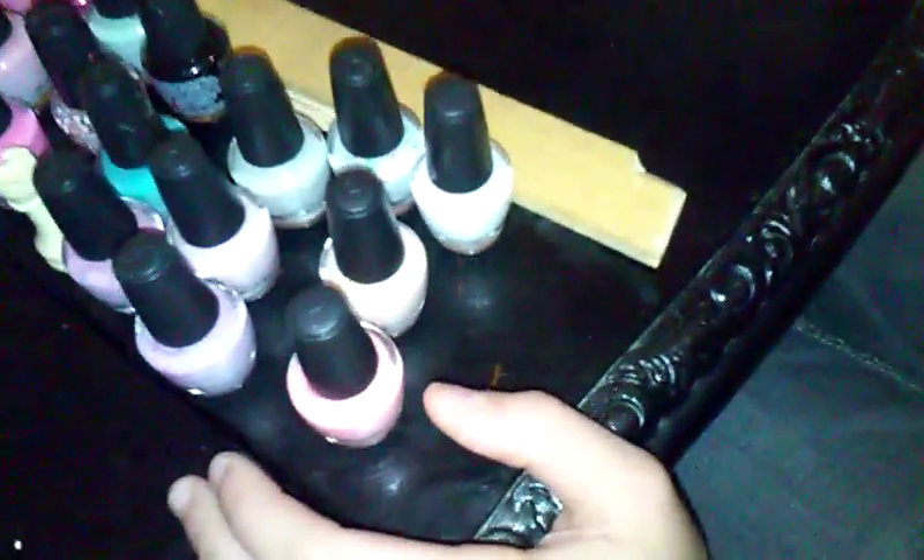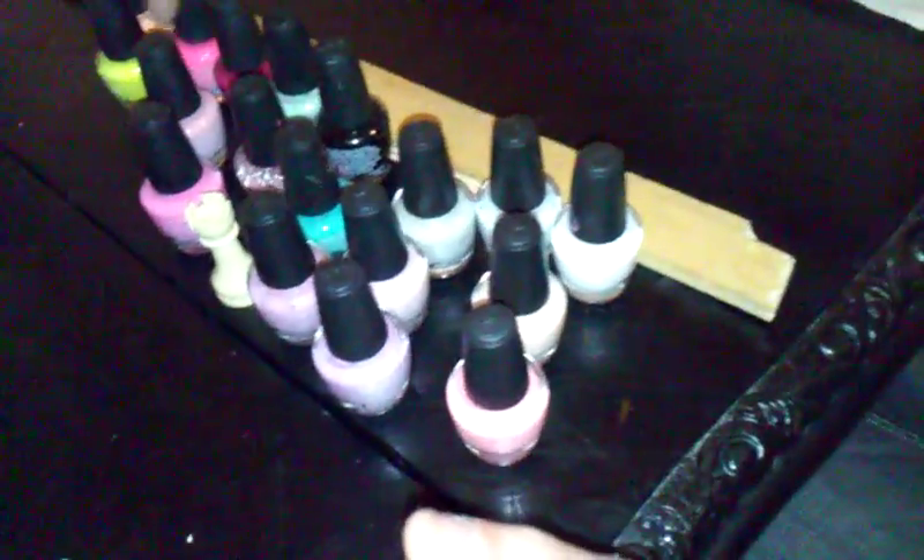What you guys are going to do is just take any colored nail polish — like pinks or craft paint. I'm going to take this pink, this pink, this white, and then this black, and create a little design. Let's get started!